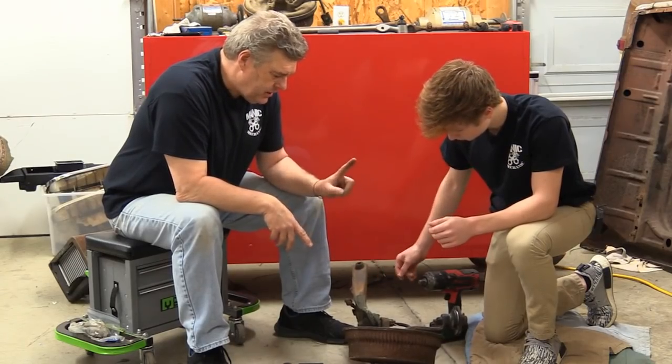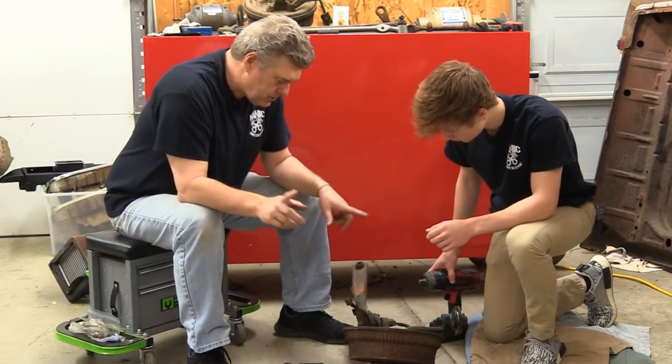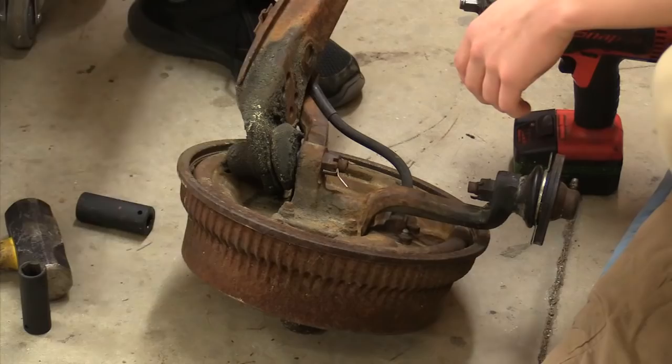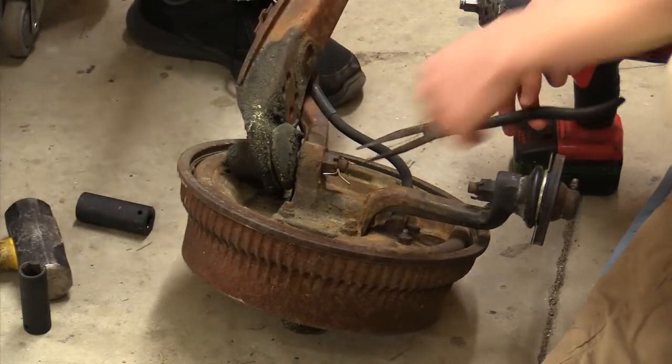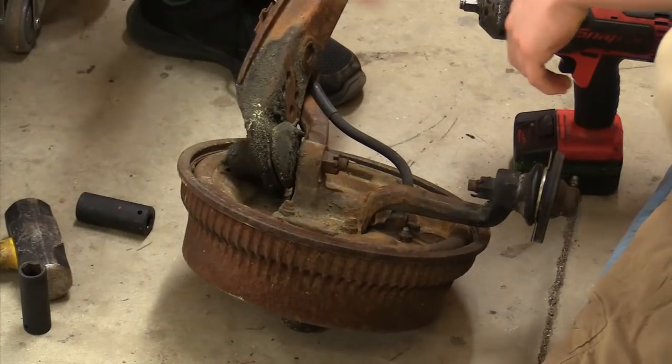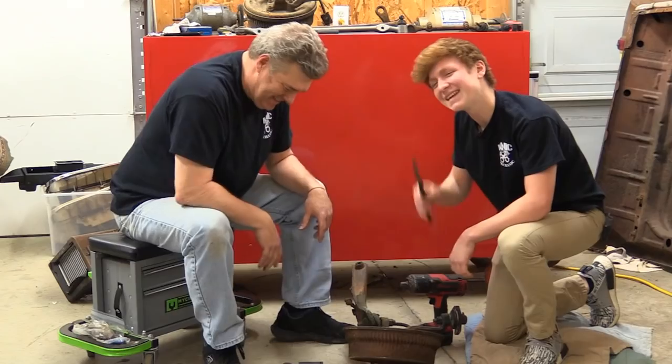What we need to do now is get this lower control arm off. Grab your needle nose pliers and take that cotter pin out. Just like that.